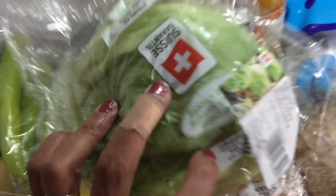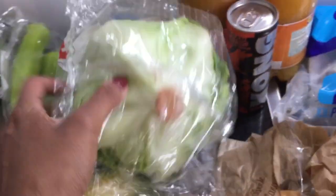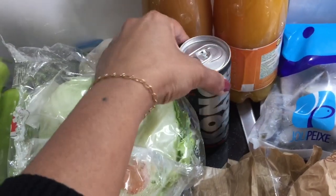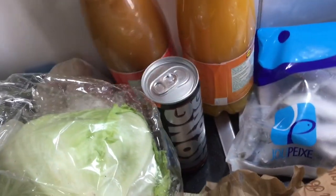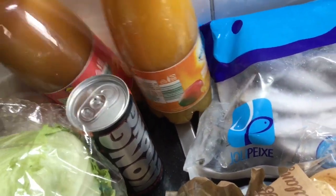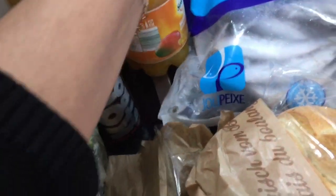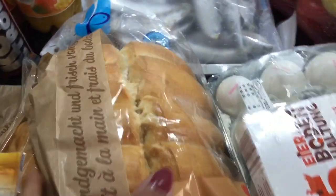You can use the salad. You can use the juice — it's a mango juice. This is nectar. It's a bit thick and very tasty. I can dilute it with a little water if you want.